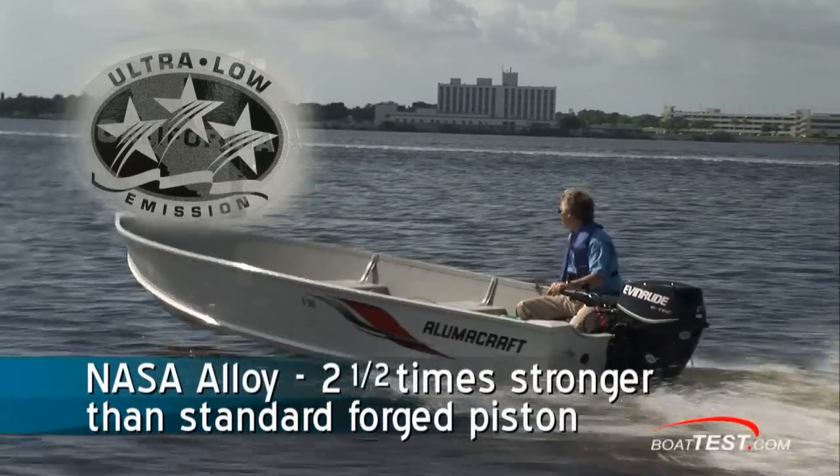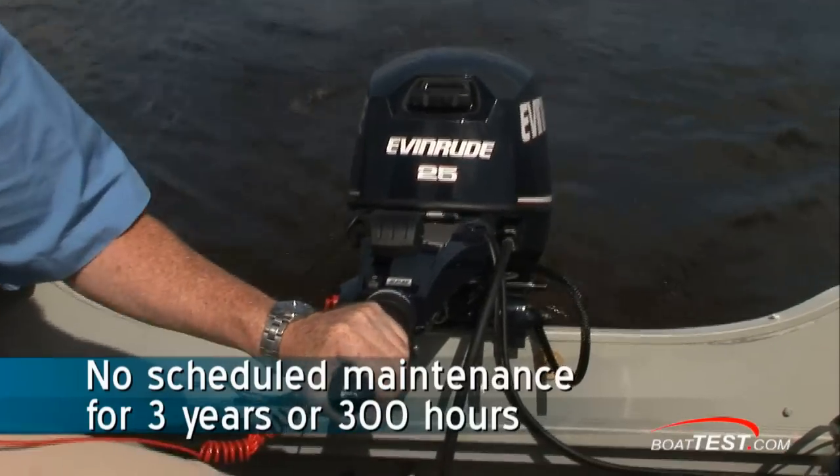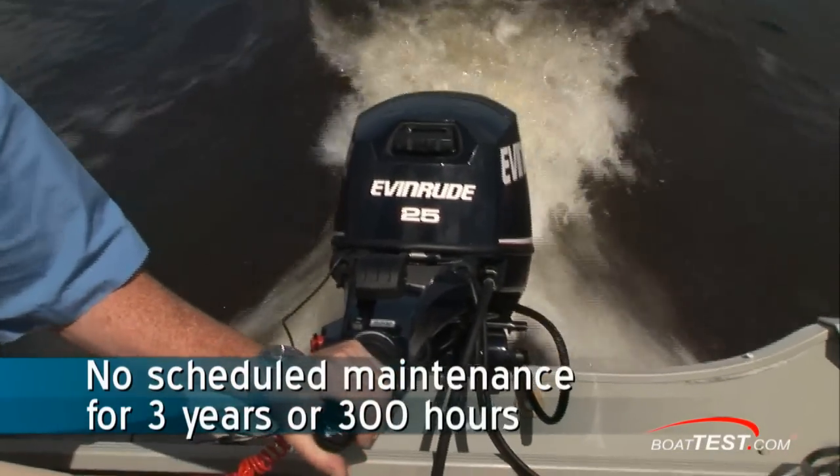Evinrude tells us that due in part to the use of Nassiloy and the overall design and engineering, they can guarantee no scheduled maintenance for three years or 300 hours.